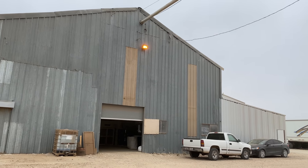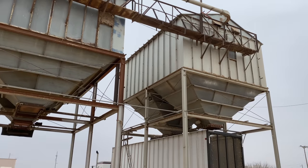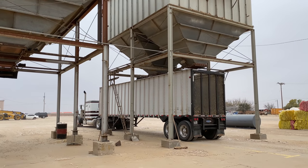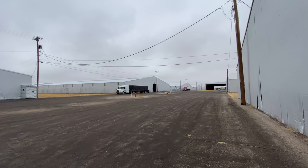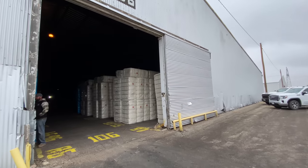As the cotton is being ginned and the seeds are separated out, they come over here and are loaded into trucks and hauled away. All right, so now we're moving on, just kind of following the cotton here.